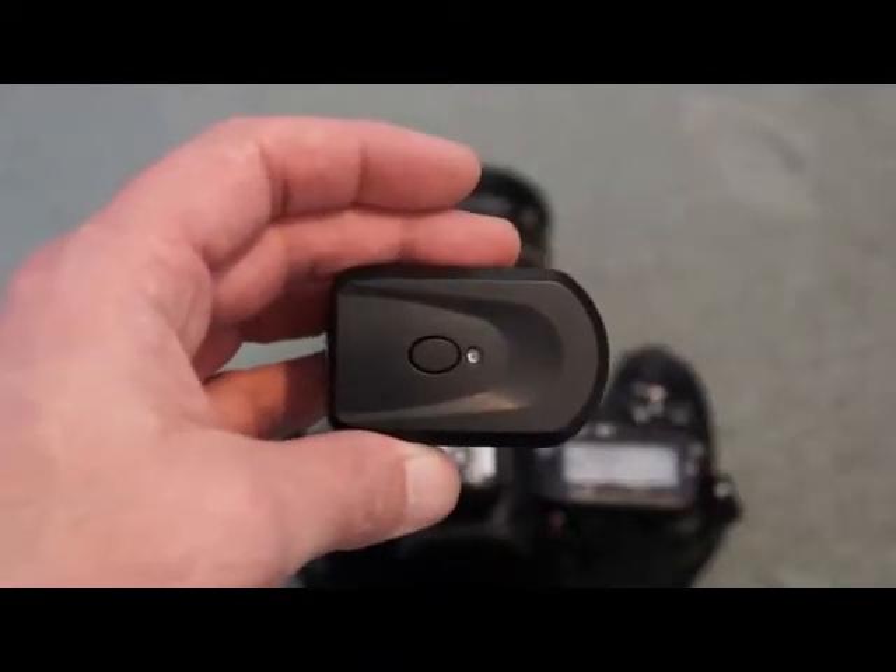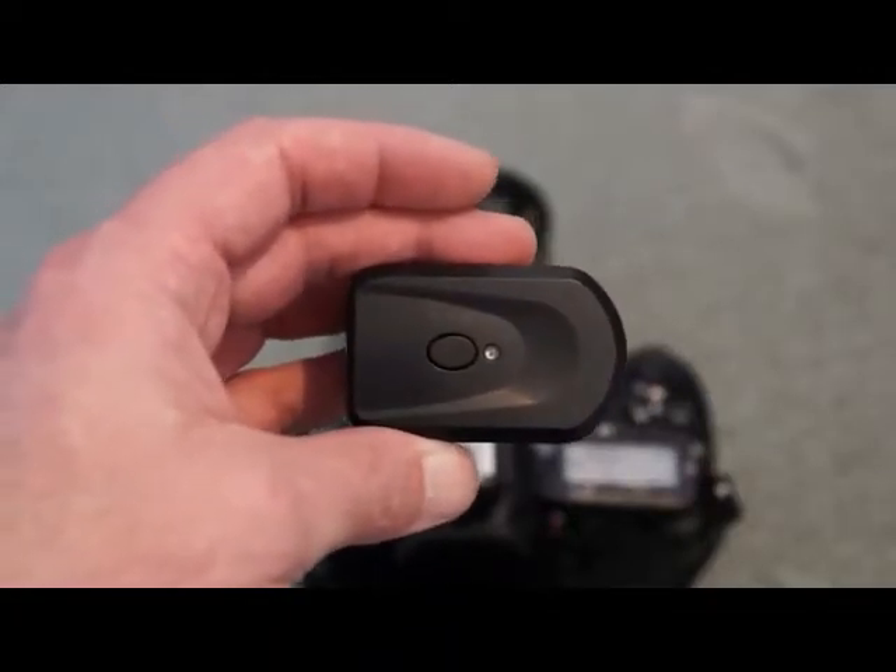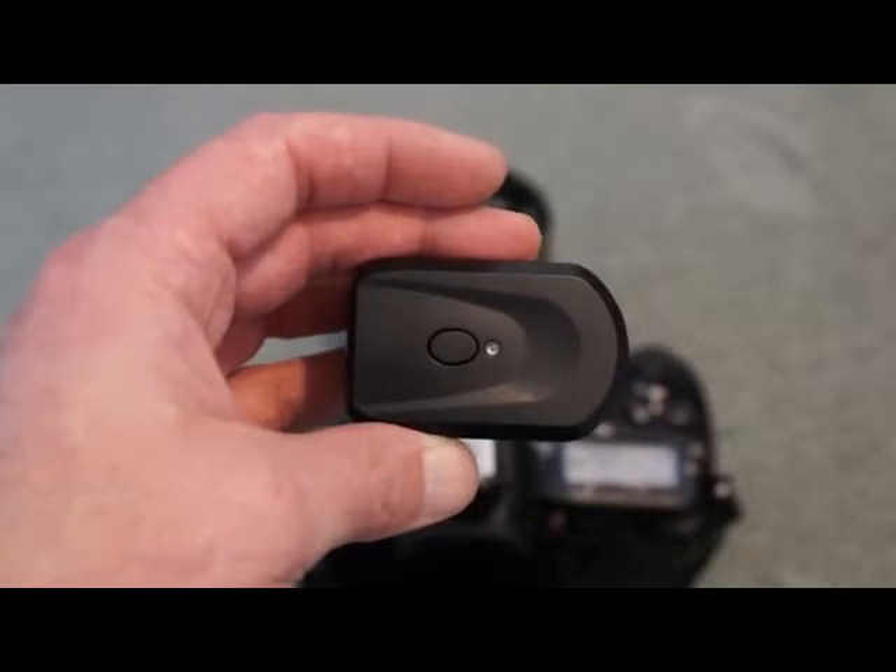This is a quick video look at the radio flash trigger kit. This is a review sample that was sent to me.